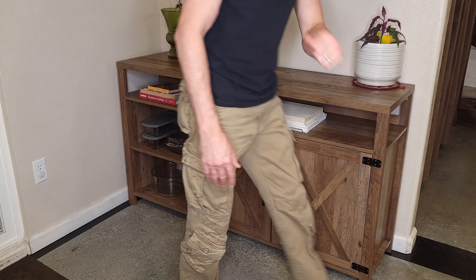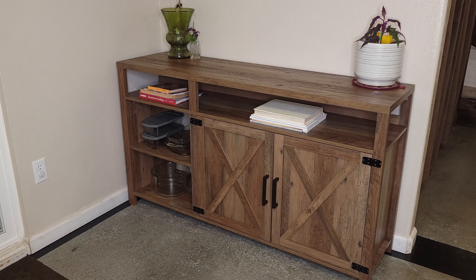All in all, pretty easy build. I think it looks pretty elegant and should be a nice addition to our little corner here. Thanks guys for watching this video — have a wonderful day and I will see you all next time.